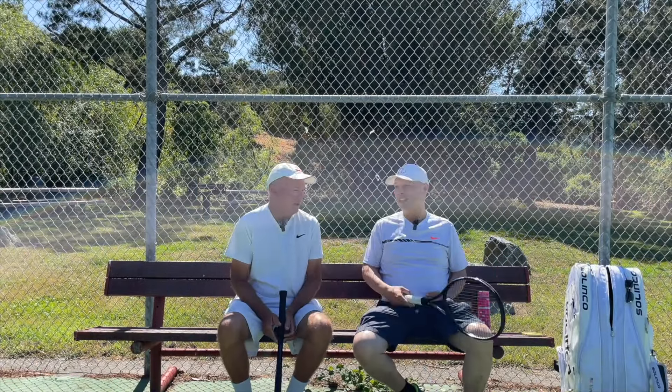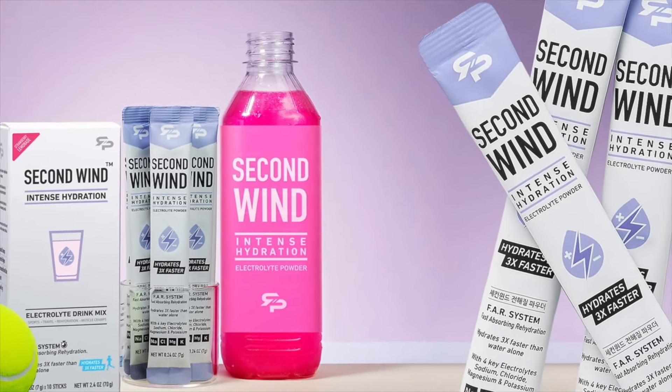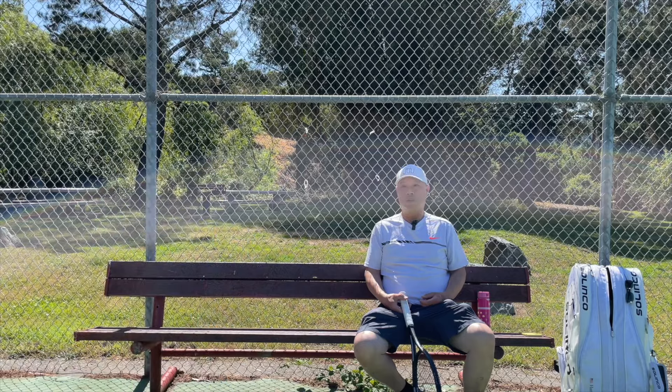Oh my gosh, Harry, you played well. Thank you, coach. Been feeling really good lately. That second set, you really came alive. What was it? Strings? Grip? Shoes? It's actually this electrolyte mix from my friends at RTP called Second Wind. I popped that into my water bottle, shake it up, and I'm good to go. That's my second wind.